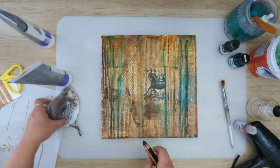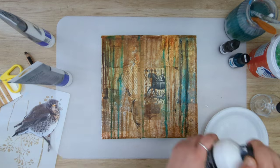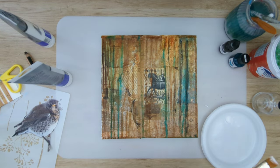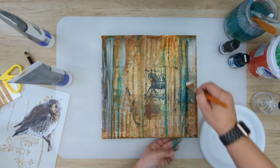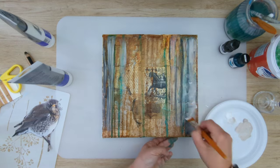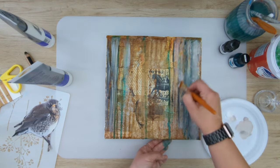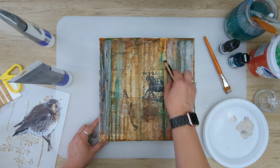Here I'm using my black woody iron just to make some outlines of what I'm planning to be trees, and then using white gesso to create those trees and to blend out the background a little.